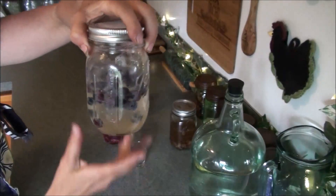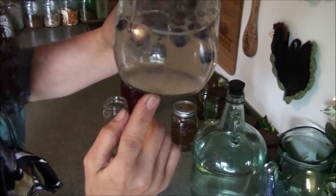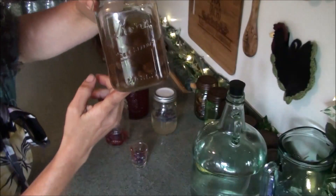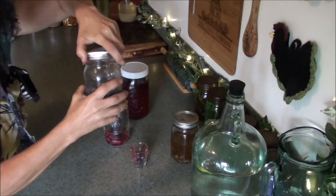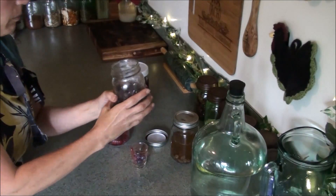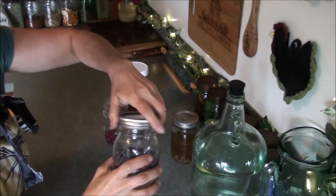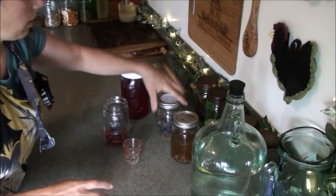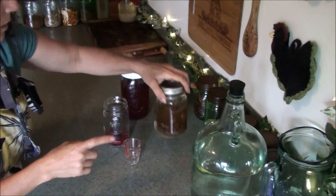What I have here are a couple of fermentation starters I already got going a couple days ago. I just fed this one — you can see the sugar in the bottom — and I also just fed this one. This is raisin and then this one is blueberry. This one has started getting a little bit bubbly; this one hasn't yet, surprisingly enough, because the raisin usually ferments up real quick.